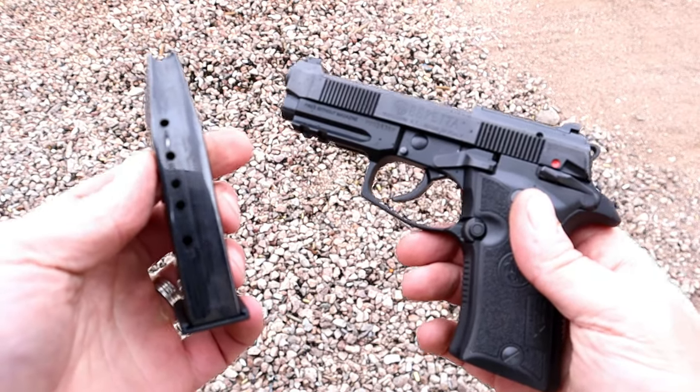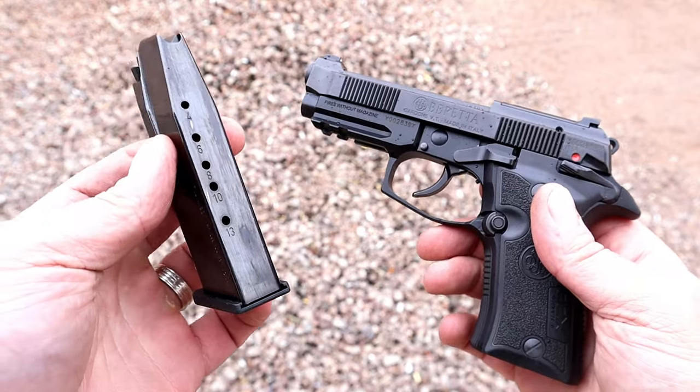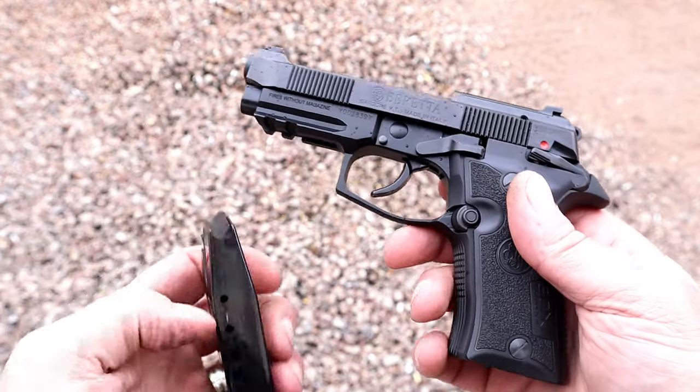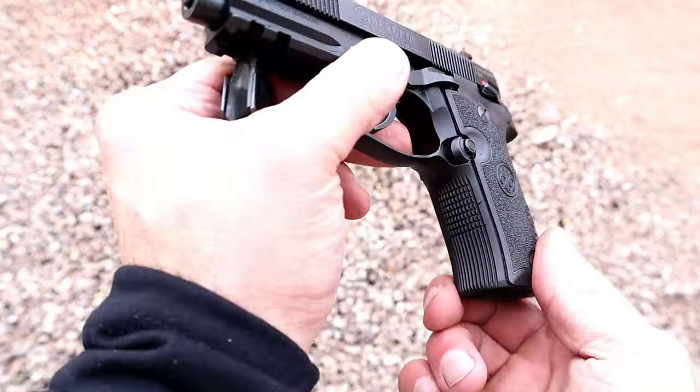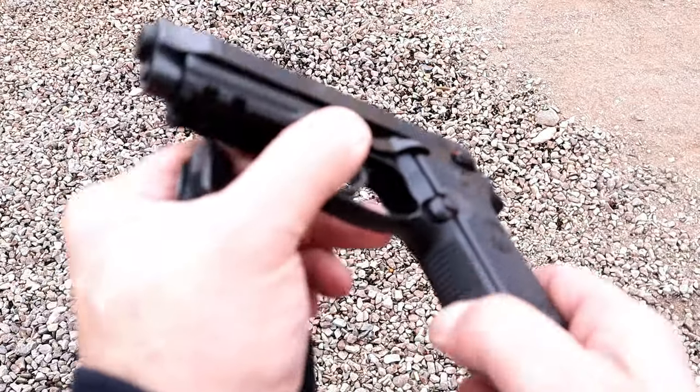I've never shot this prior to today. But it comes with 13-round 380 magazines. A vertex style grip which is a little more vertical. There's the back strap and front strap texturing.